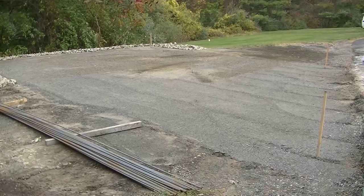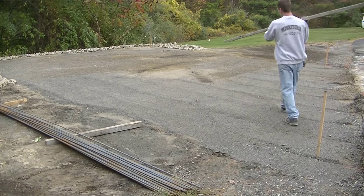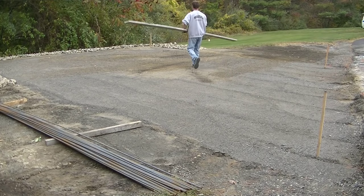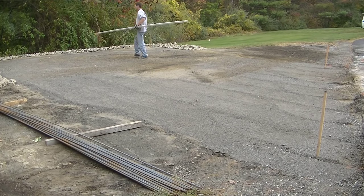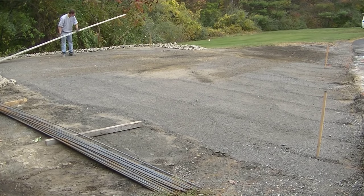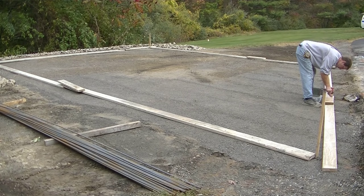Hey guys, Mike here. In this video I'm going to show you how we form, pour and finish a concrete slab. I'm going to give you everything - we're going to put up the forms, I'm going to show you how we tie in the reinforcement, which is rebar today, then how we pour the concrete, screed it, bull float it, and then the type of finish we're going to put on it, which is a broom finish. That'll be towards the end of the video, so stick around for that.